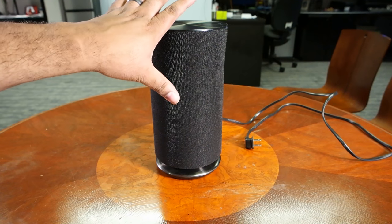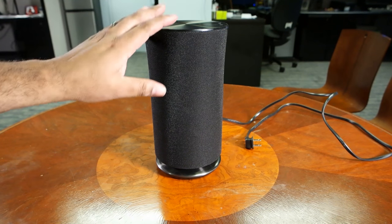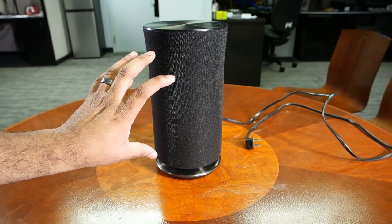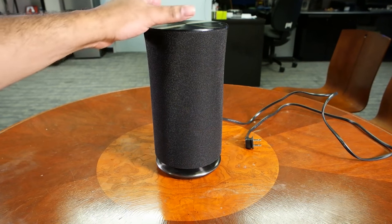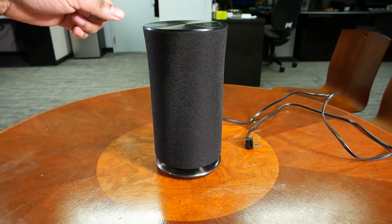So this is the Radiant R3. What do you get with this device? You get a touch-sensitive control top. You get a set of speakers — the woofers and tweeters — all wrapped inside this cylindrical device that spits out audio in a 360-degree format.